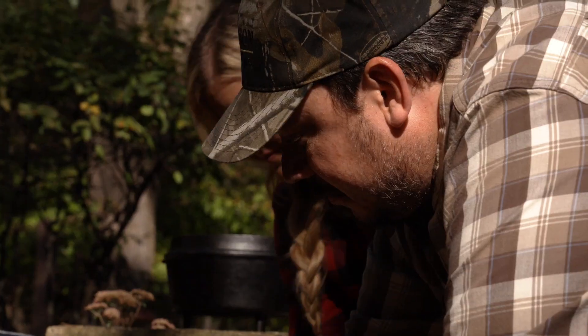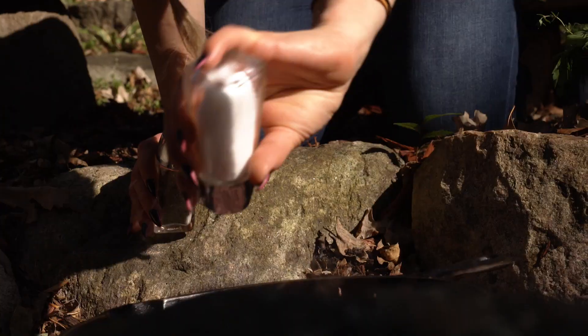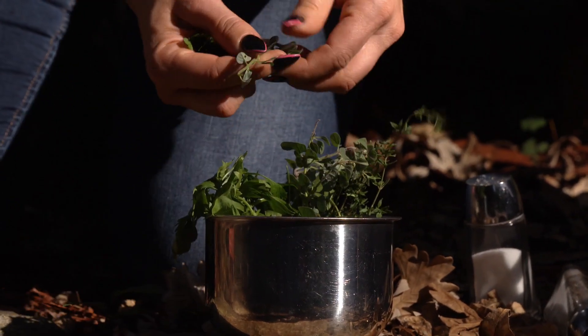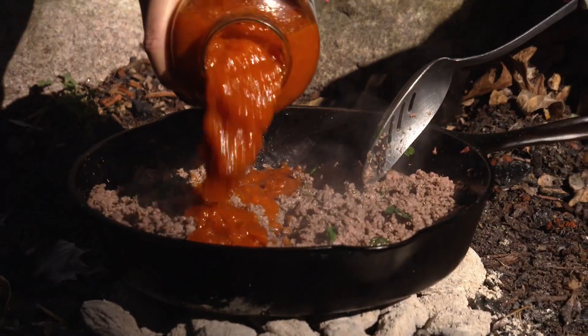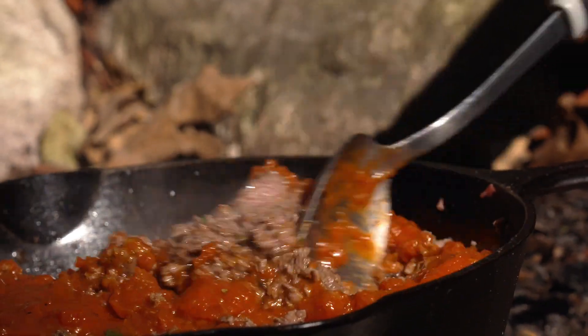Good job. Next we're gonna season it up with a little salt and pepper. Salt and pepper. Italian herbs — let's do it. Fresh is best. All right, it's time for the sauce. Cover it. There we go, that looks perfect. Delicious.